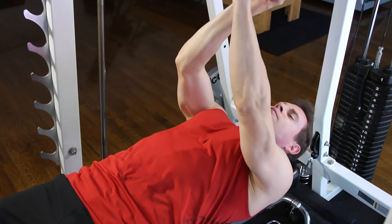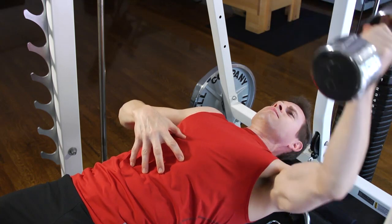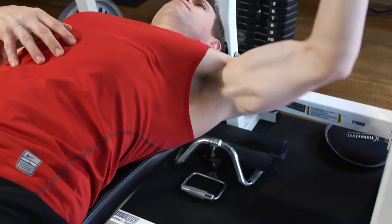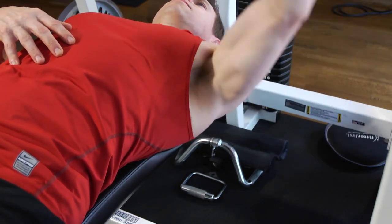As you come back up, you really have to engage the core because that dumbbell isn't being balanced on the other side — it's going to want to pull you off the bench. Stabilize your body, exhale, and press your back down into the pad as you drive the weight upward. Keep your back pressed firm into that pad the entire time so you're stable.